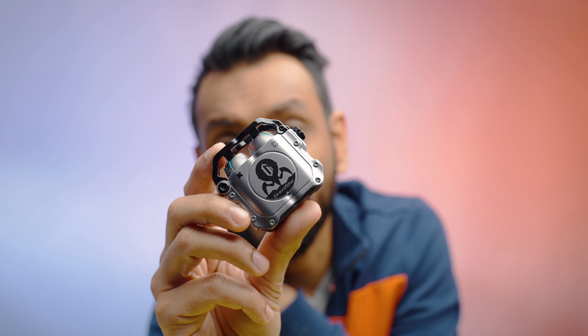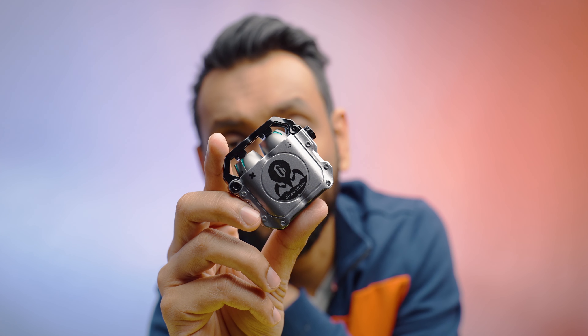The earbuds are IPX5 sweat and water resistant, so they will be perfect for any sweaty workout sessions. The whole package is really small and streamlined so you will have no problems carrying it around in your pockets.